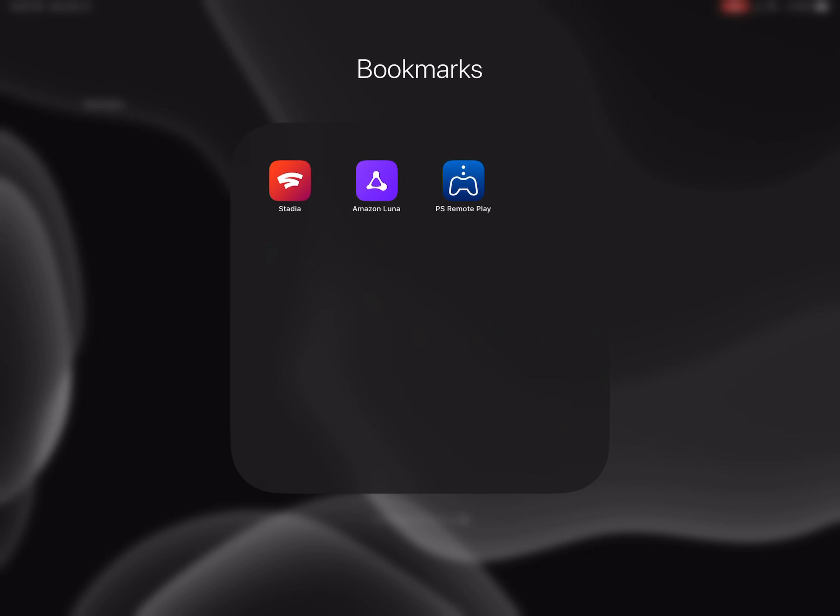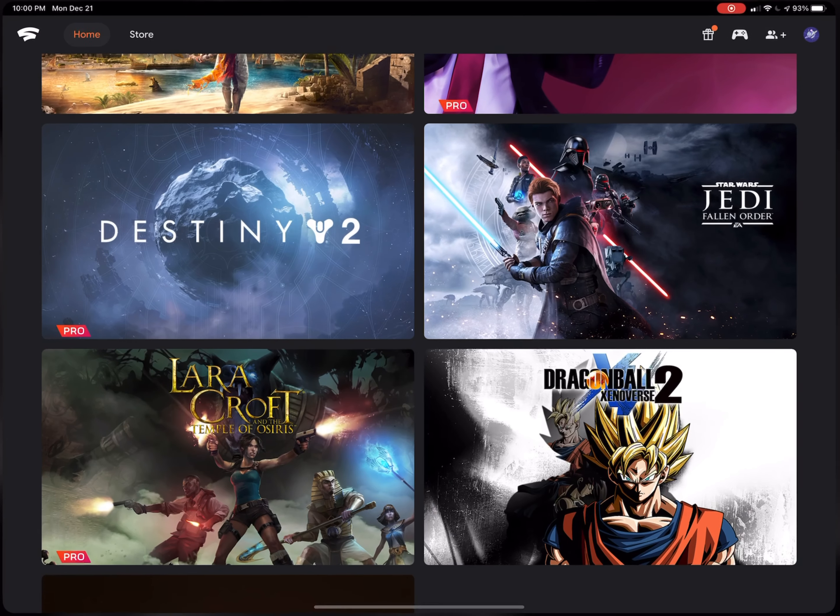I've seen some reports of people saying it doesn't work or it'll tell them to install Chrome. I've also seen some people say just give it a little bit of time and it will work. I did not have any problems with it myself. As you can see, I have my Stadia, Amazon Luna, and PS Remote Play — three remote streaming services that I'm really liking right now.